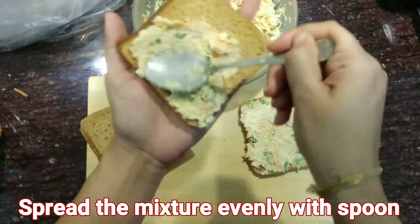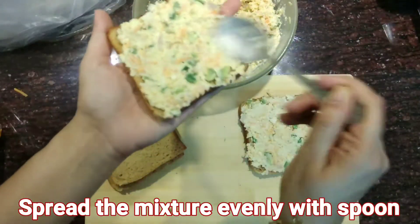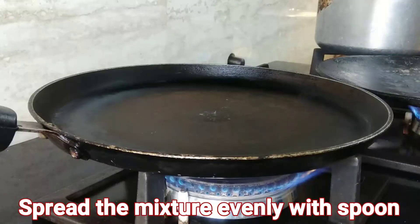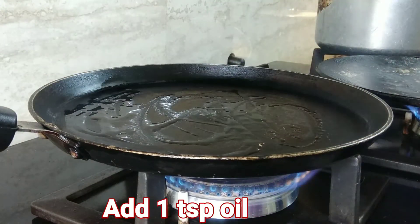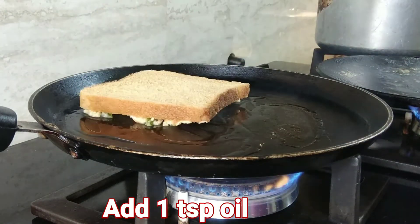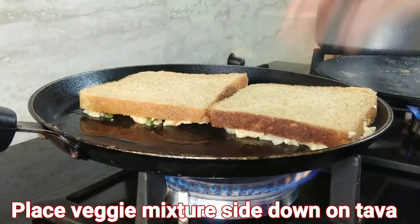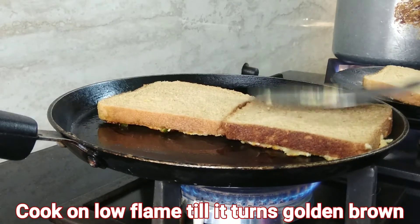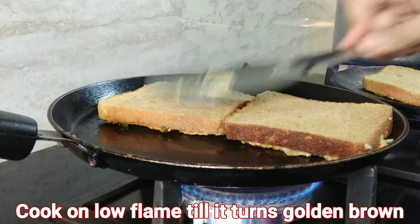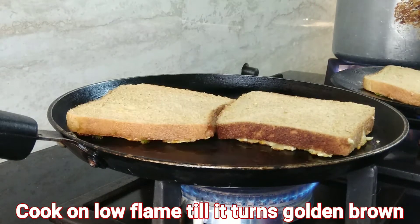Now take brown bread slices and spread the mixture evenly on the bread slices with the help of a spoon. Take a nonstick tawa or any simple tawa and spread 1 teaspoon oil on it. Place the bread with the veggie mixture side down on the tawa.